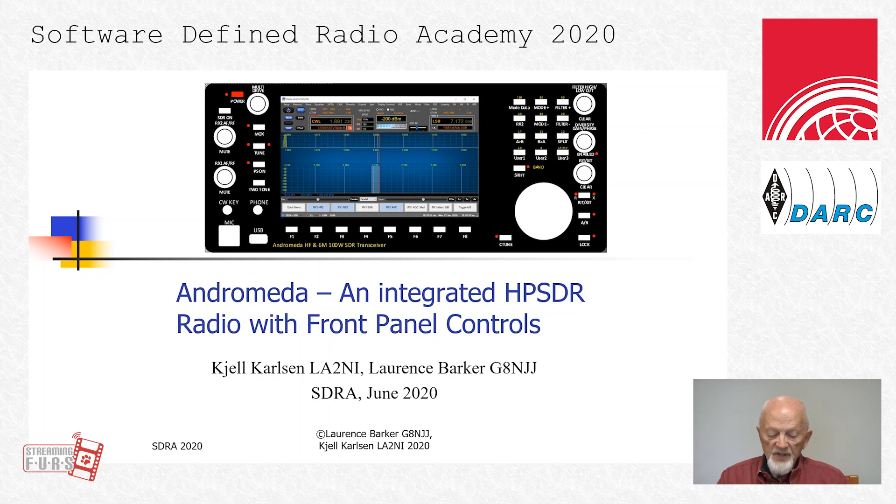It also contains a completely new front panel with a 7-inch touch display at 1024 by 600 dot per inch. It controls practically all the functions of the radio by using CAT commands, many of them new entities. It looks like some of the other modern transceivers, and the placement of the different controls is, in my opinion, very ergonomic. I'll come back with further description later.